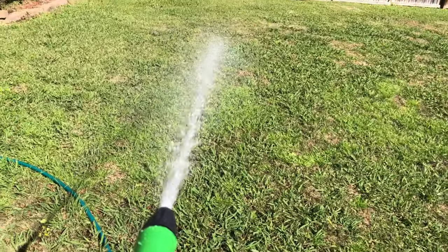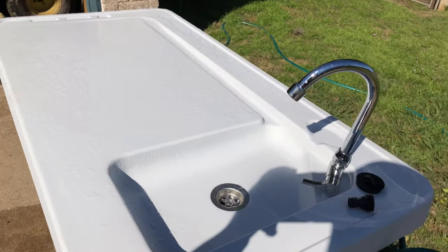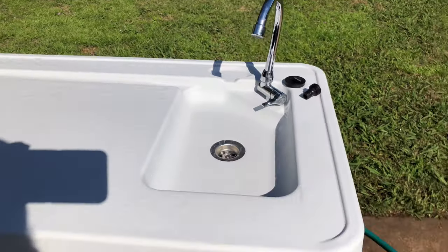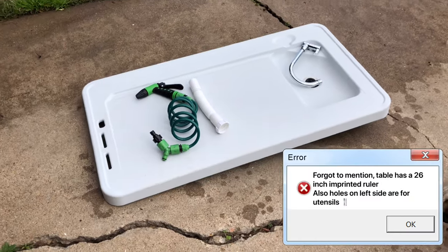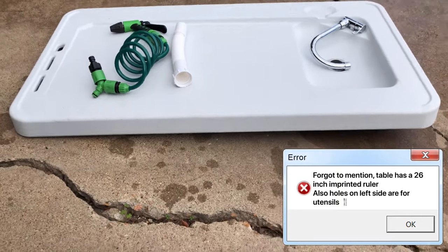And if you want to use the spray, you pull out the spray handle, bring it over here, and spray off your table. And this is how it breaks down — ready to be put up. Easy breezy.